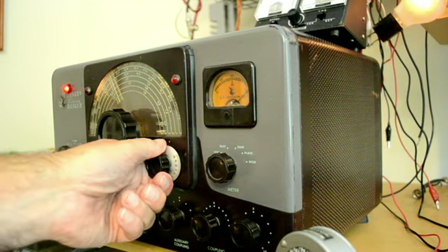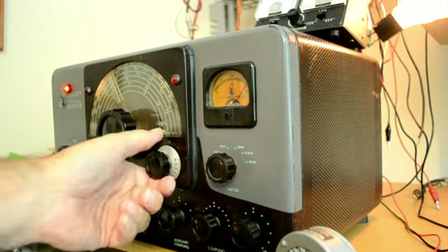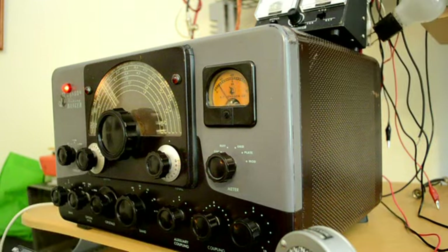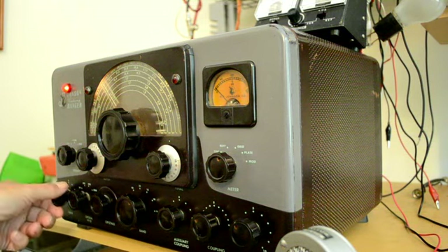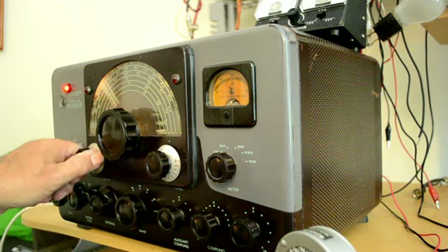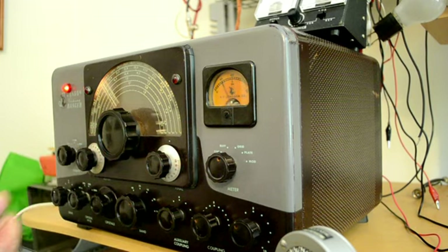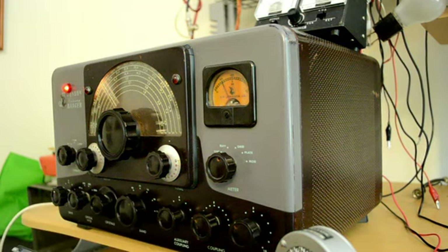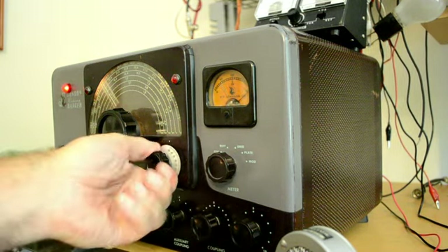Redip the final and increase the coupling — that's about where we want to be. Let's try 15 meters. Put this in the grid position, bring the drive up a little bit. We're a bit high so let's bring the drive down and bring the coupling way down. Throw it into the phone position.